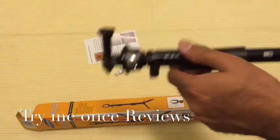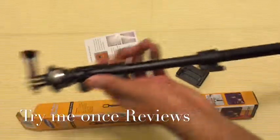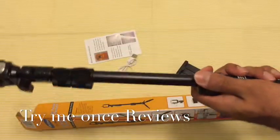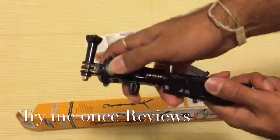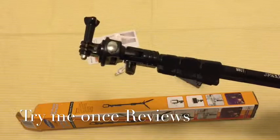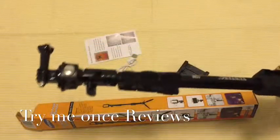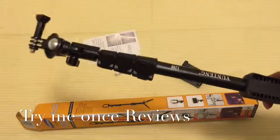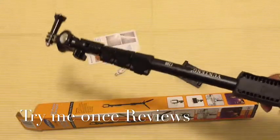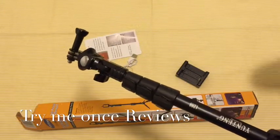So if you want to buy a selfie stick, this is definitely not one of the entry-level options — it's one of the premium quality selfie sticks. Especially for GoPro use, hiking, or anything where you need durability and longevity, I think this should be the one. This is by far the best selfie stick I've reviewed and I can recommend it. This was B for Try Me Once Reviews — thank you.